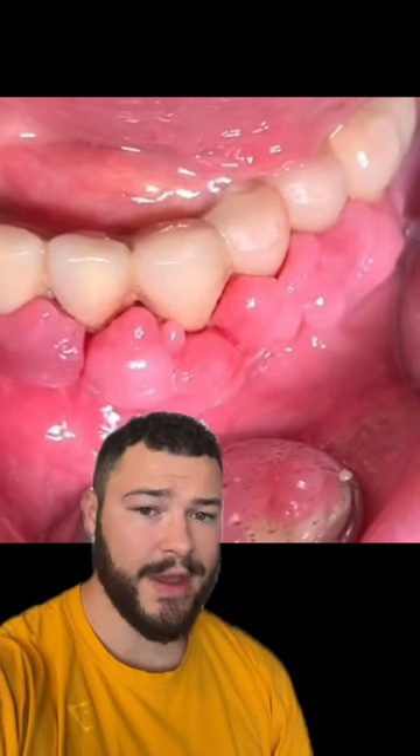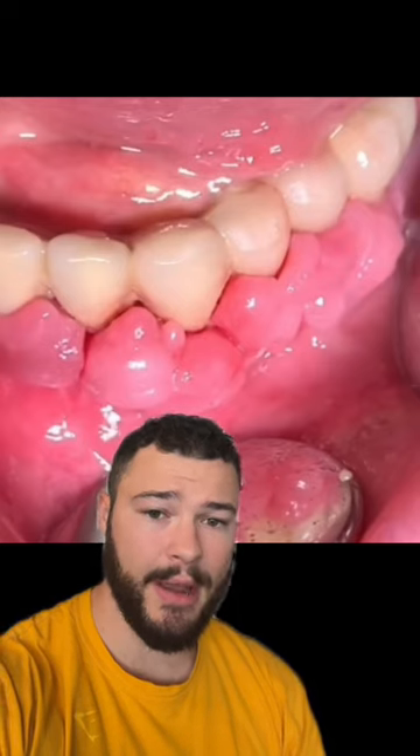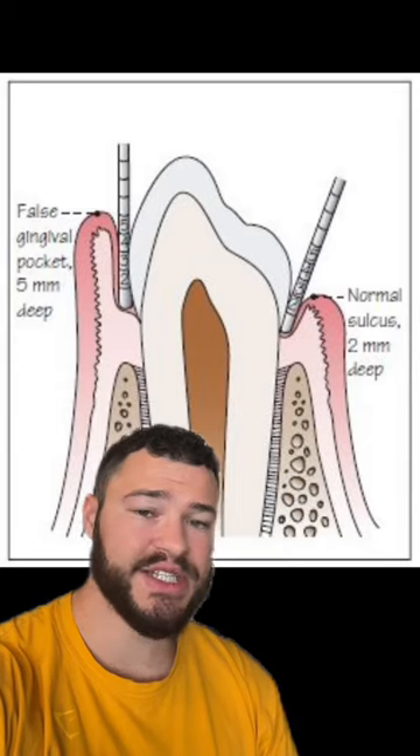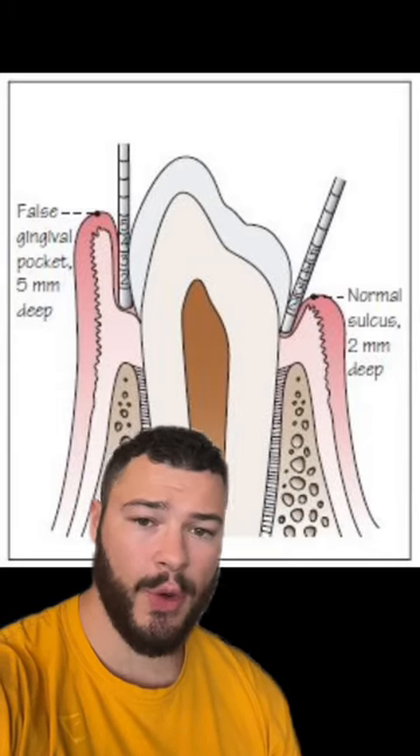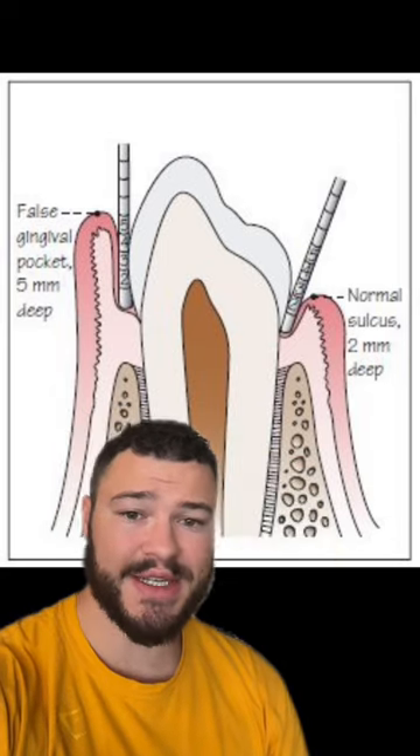This is definitely not a good sign, and this is a very painful gum disease known as gingival hyperplasia. Gingival hyperplasia is characterized by a very large overgrowth of your gums, and typically they'll end up growing over your teeth, as you can see in this diagram.